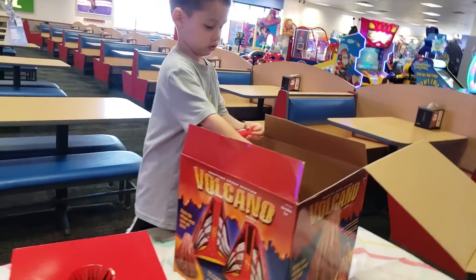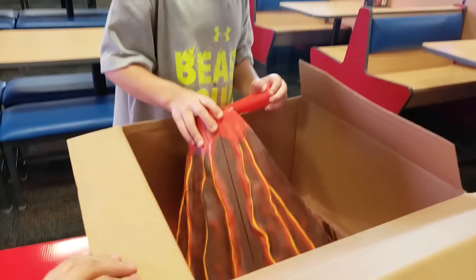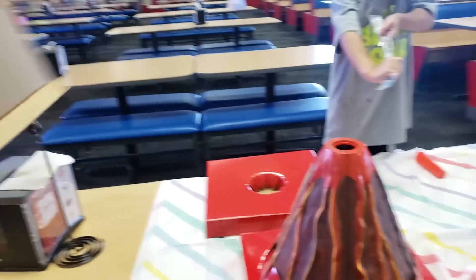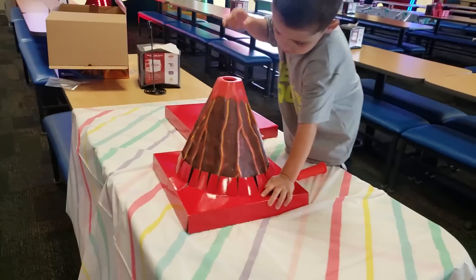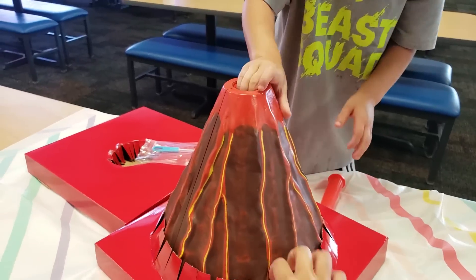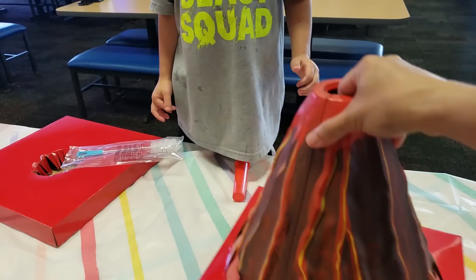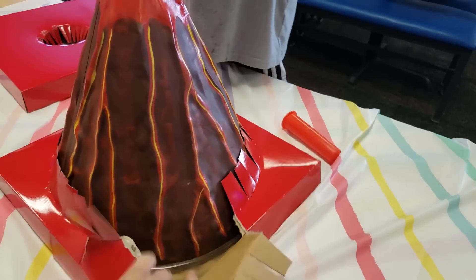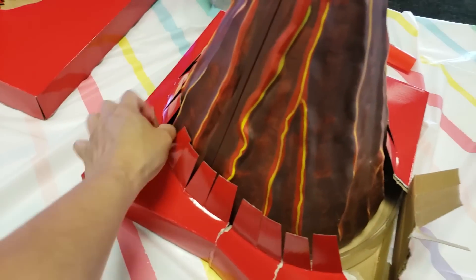Eli is about ready to take it out. Oh, look at that — this is a giant one. I summon the giant volcano! Oh wow, look at that giant volcano! All right, hold on. Let me crack this one open at the bottom. Yeah, if we can tear at the bottom.